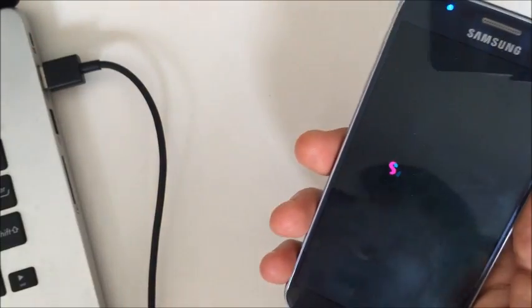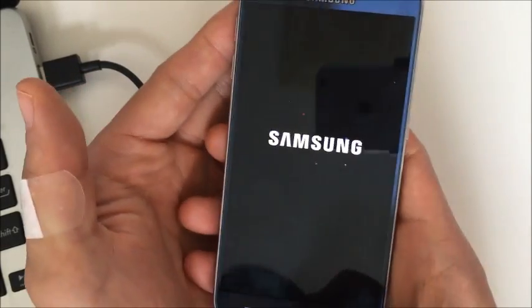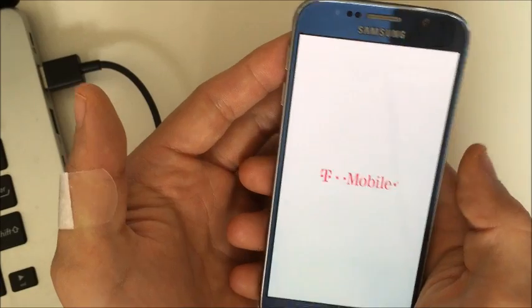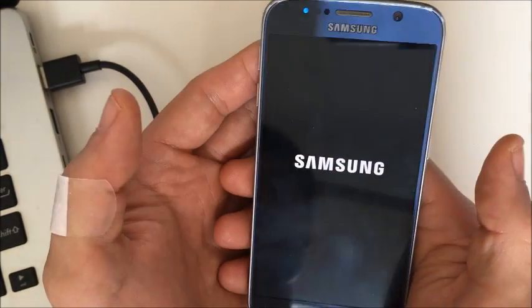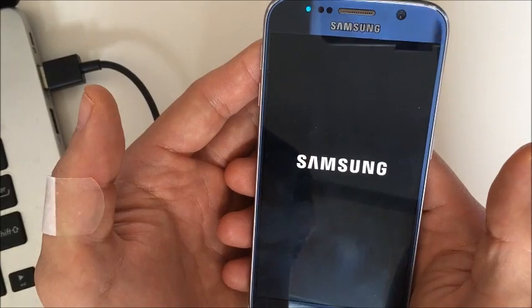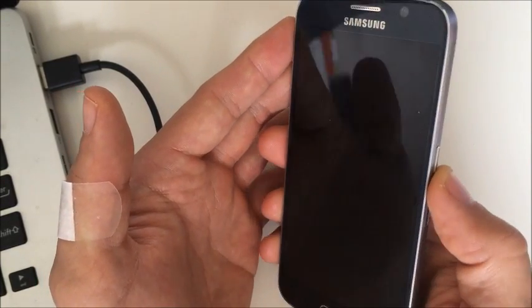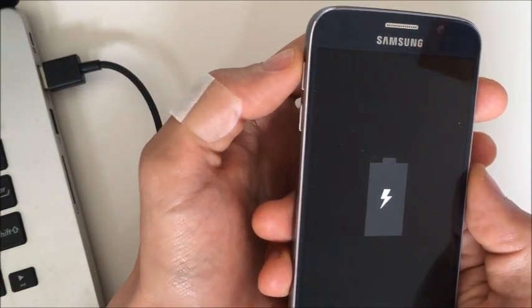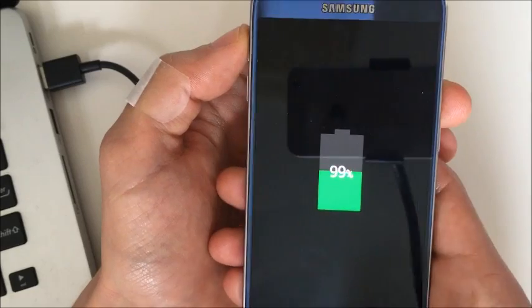The next step is to go into recovery mode. Shut down the phone and power it off. Then hold the volume up key, the power button, and the home key simultaneously.